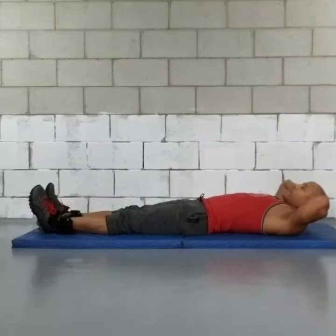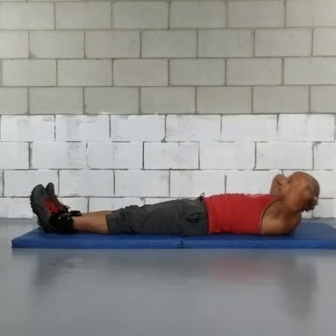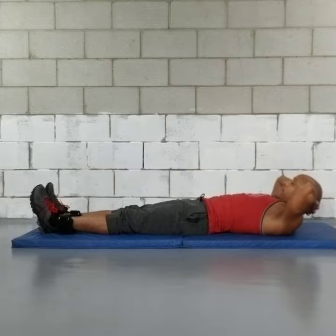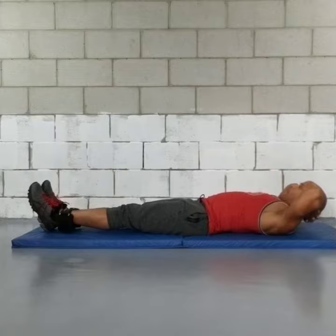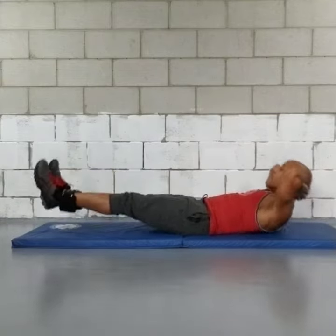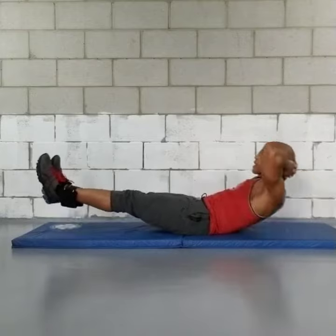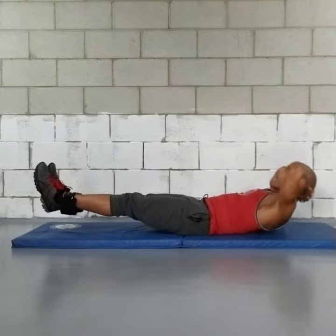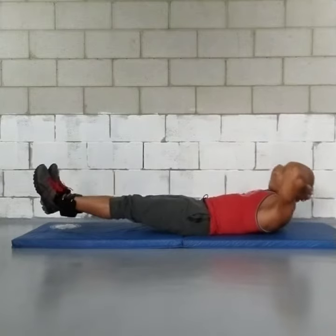Some abs with ankle weights. Bring your feet together and you're going to lift as you bring your chin down, crunching your stomach at the same time. And go 1, 2, 3, 4, 5, 6, 7, 8, 9, and 10.